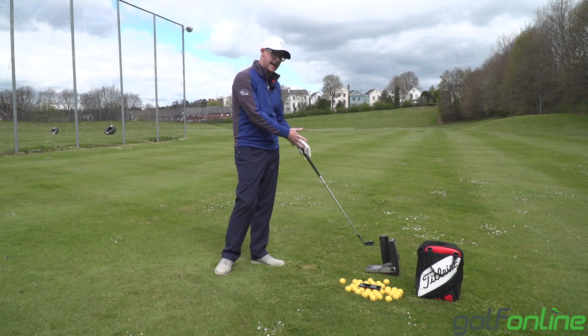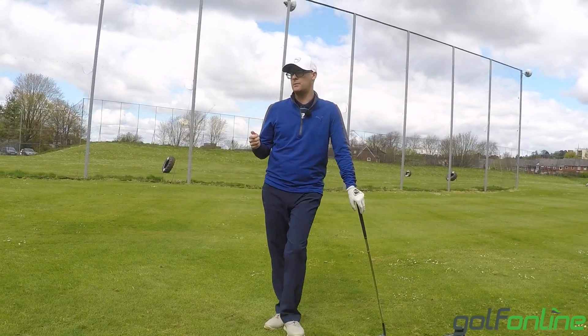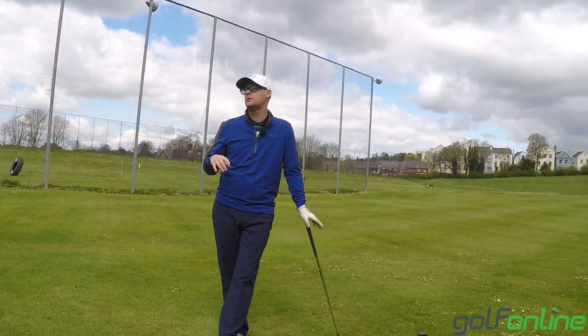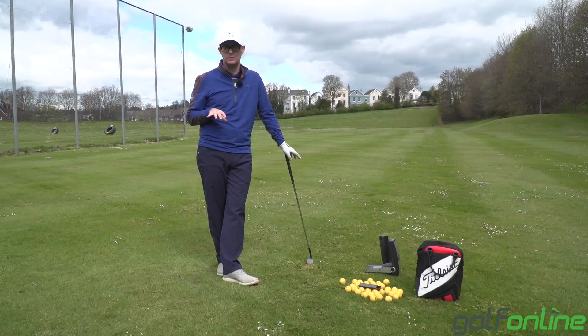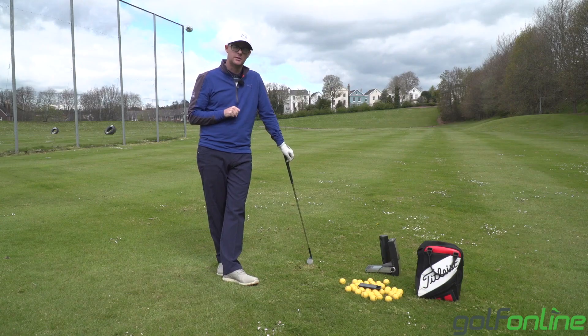One's ball data, one's head data — so if you just wanted ball data you'd just have the one unit. You've also got Trackman, which is very good, and Flightscope. I see some other ones dotted around in shops but I wouldn't trust them as much personally. Stick to those three if you want more accurate readings.